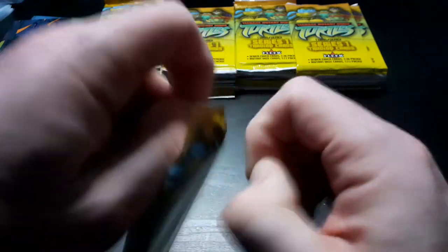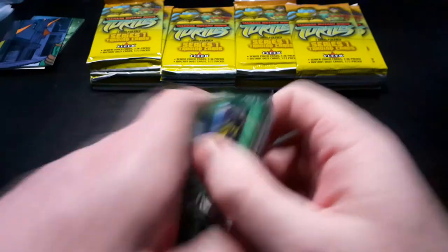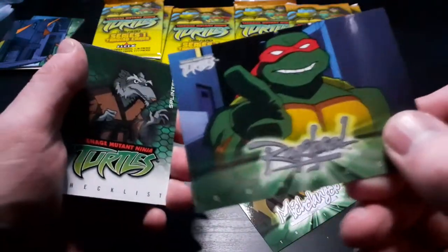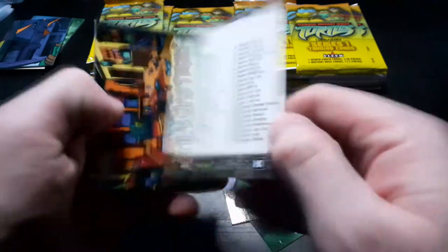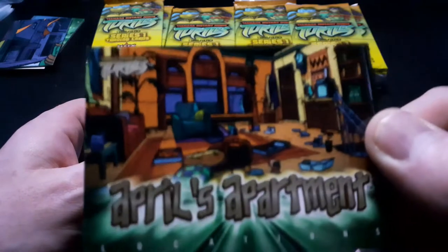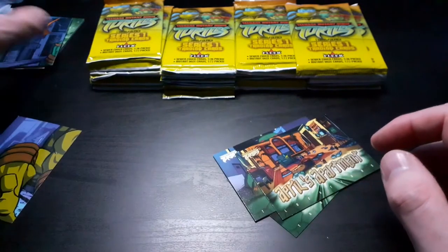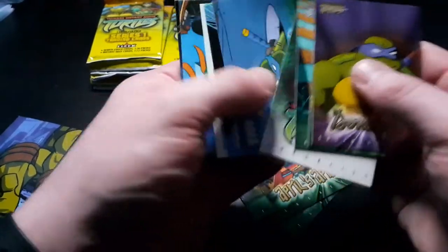Some of these packets are actually hard to open. So we've got Michelangelo, Raphael, another checklist - it's the same checklist we have, so that's the first duplicate. There's April's apartment - looks like a bit of a mess, April. And then another piece of the puzzle card. I'm going to keep these puzzle pieces separate so we can make a whole piece.